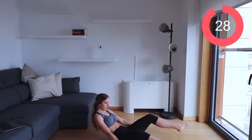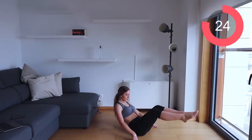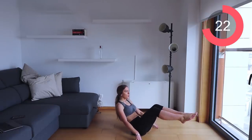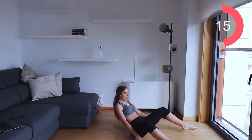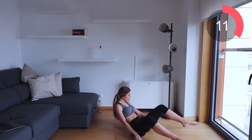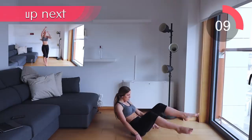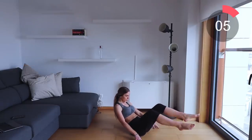Let's go back to hit those abs — feet touch the floor, then make sure they're tapping together at the top. Remember to breathe, exhale as your feet come together.